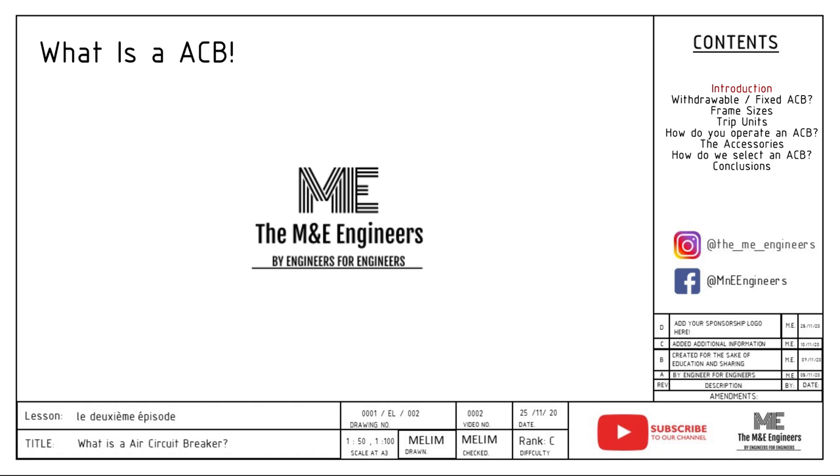Hello, this is Wit from the M&E Engineers. We're here today to give you a series of videos with real-life explanations to shortcut your way to understanding the equipment that you use and design with every day. If you have not watched our MCCB video, I would suggest that you watch it before watching this video, because ACB is basically a bigger version of MCCB with far more features.